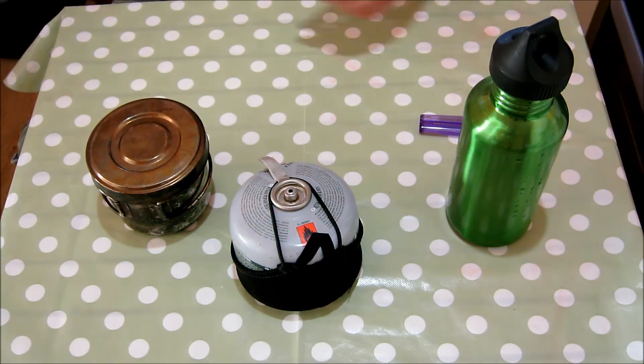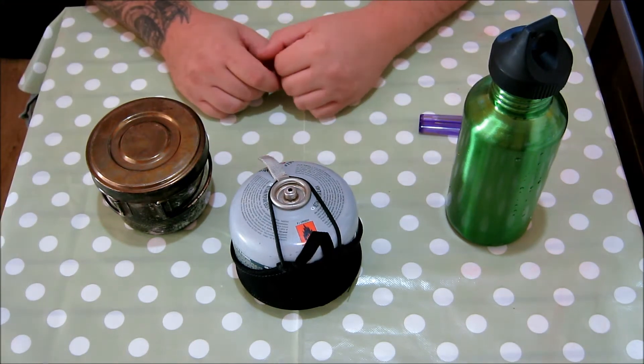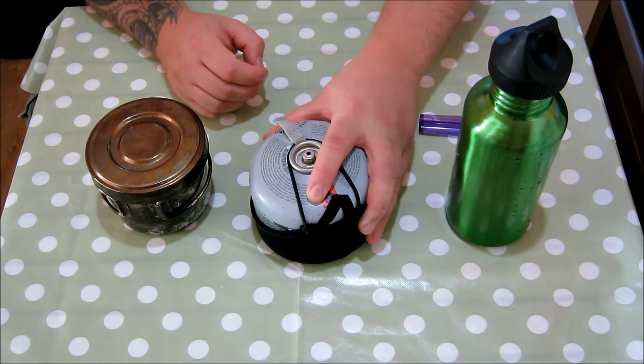Hello YouTube. Today's video is going to be on the Optimus Crux stove. I've had this for probably four or five years but for some reason I've never reviewed it. It's something I use quite often if I'm out on a day hike.